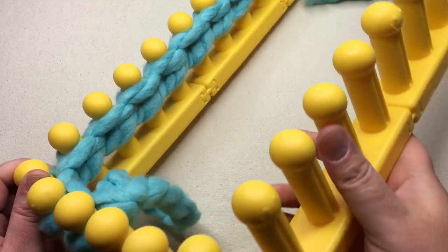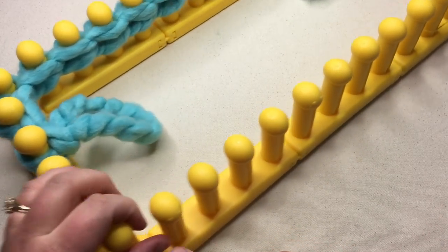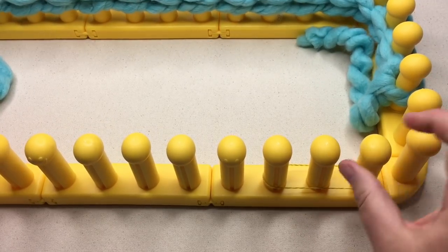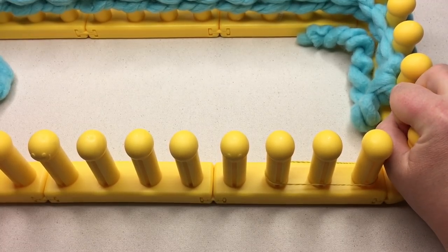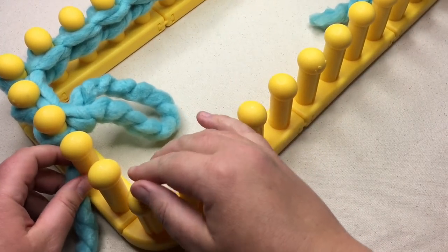You've got two loops on the back of the peg and one loop on the front of the peg. Continue working all the way around until you have three stitches left — that last loop will get placed on the last stitch, so two pegs will be empty. Pause your video and I'll meet you at that moment.